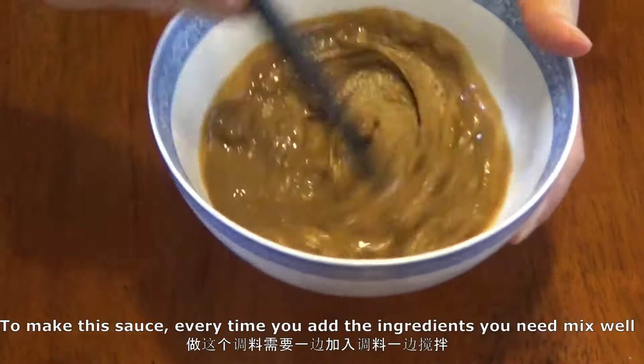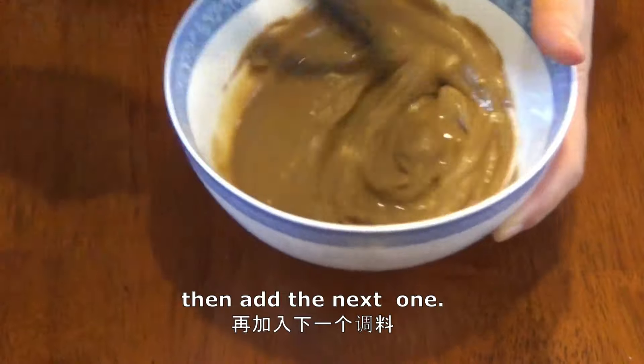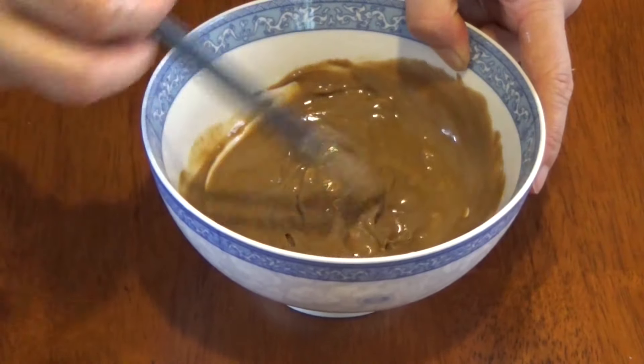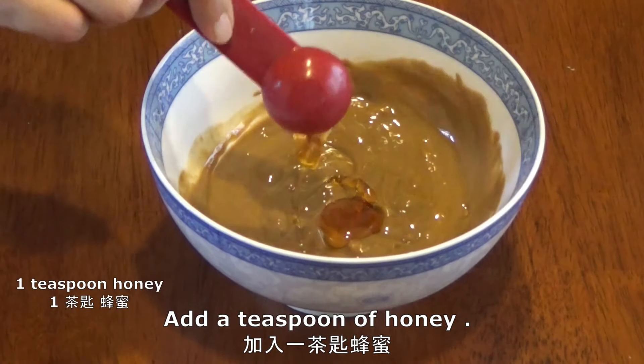Stir to mix. To make this sauce, every time you add an ingredient you need to mix well before adding the next one. Then add a teaspoon of honey.